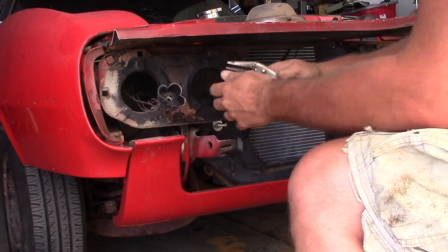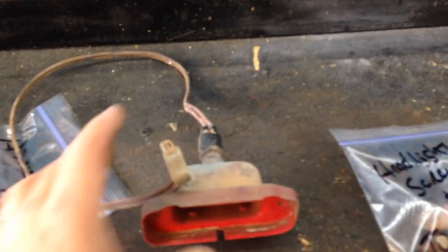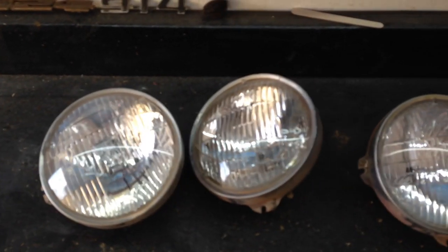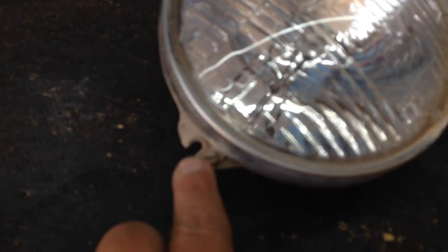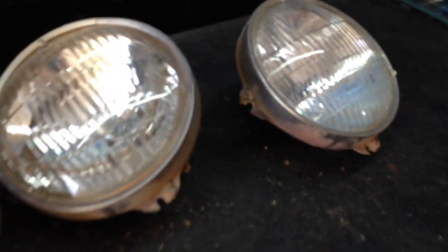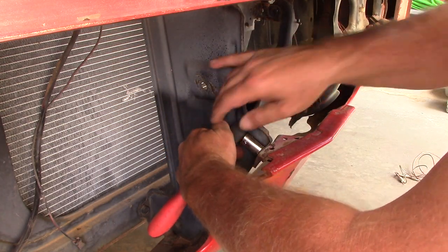Here's what we've got: here's a turn signal assembly with its pigtail — I'll need to buy another one, either new or used. Here's the bag of all the screws that came off. And here are three out of four headlights — somewhere in Oklahoma or Texas is the fourth one. The bezels we need to keep, so I'll eventually ditch the sealed beams, retain the bezels, and pick up a fourth one.